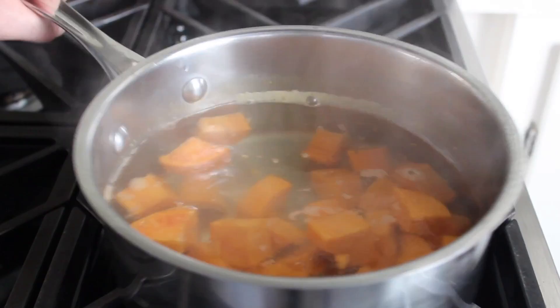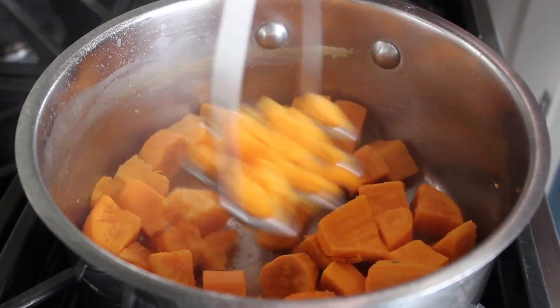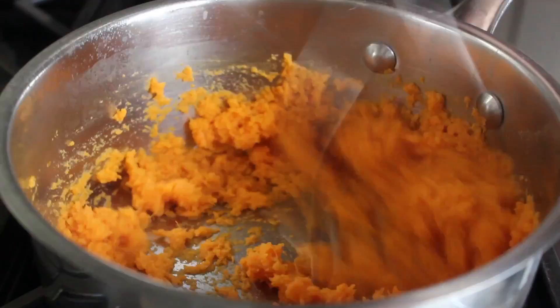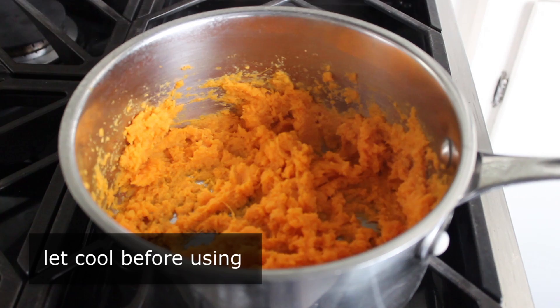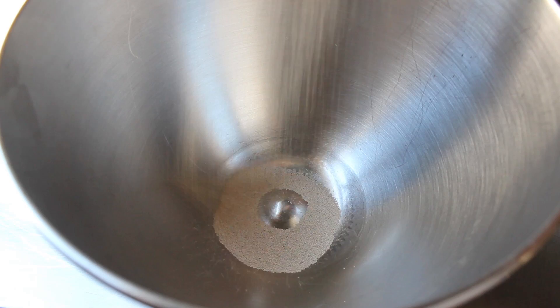When those are tender, we'll drain them very, very well. Then we'll take a potato masher and mash these as fine as we can. If you've been looking for a way to dirty your blender or food processor, feel free — but this masher works just fine and takes like five seconds to clean. Once our sweet potatoes have been cooked and mashed, we'll simply leave them to cool down to room temperature. They can be a little warm when we add them to the dough, but if it's too hot it will kill the yeast.